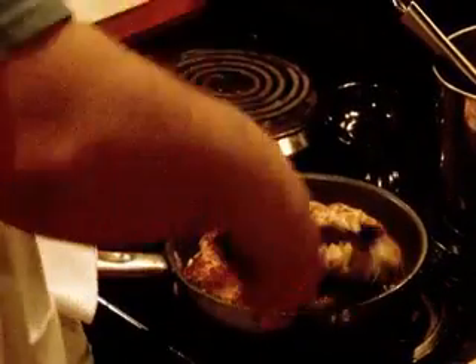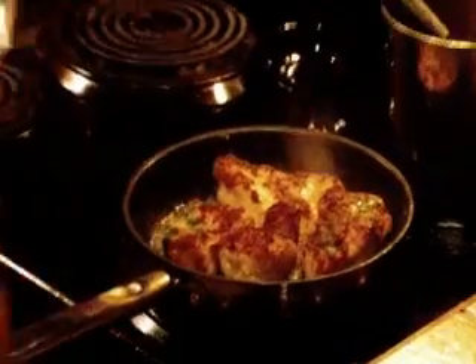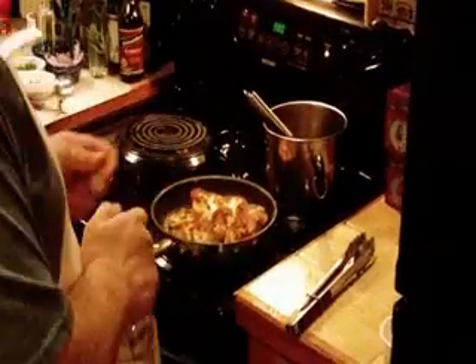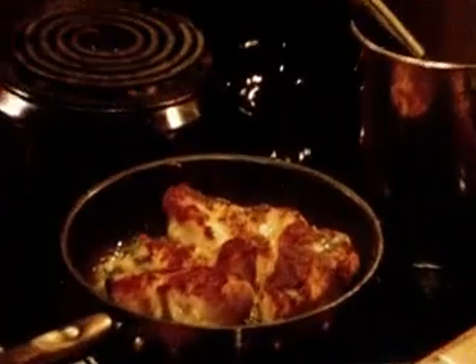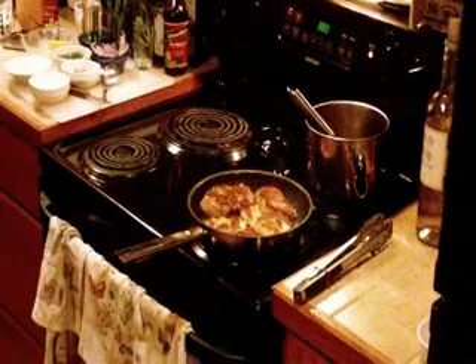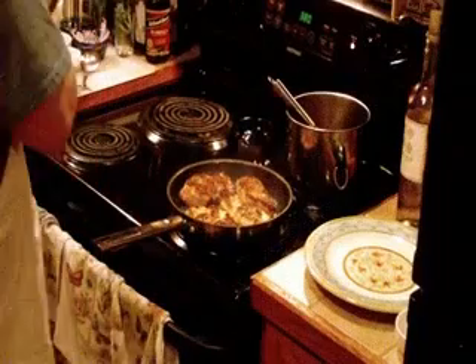Get that good color on that chicken. Now I'm going to hit this with a little white wine — actually, first I'm going to throw in a little garlic. Grab me a plate for my chicken. I'm going to let that rest while I make my sauce.